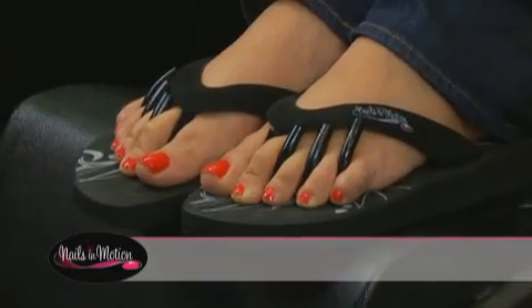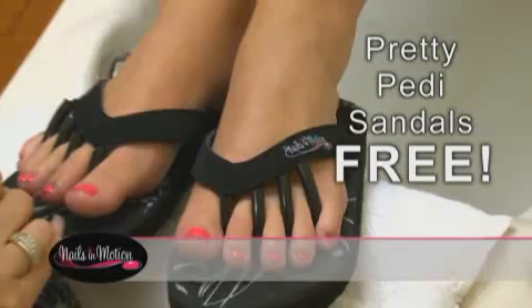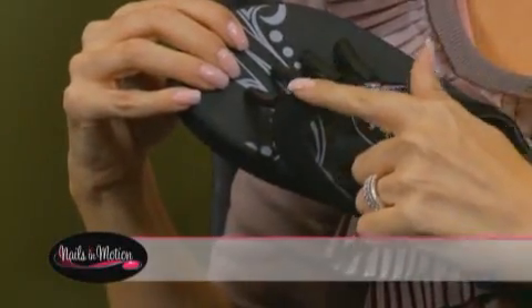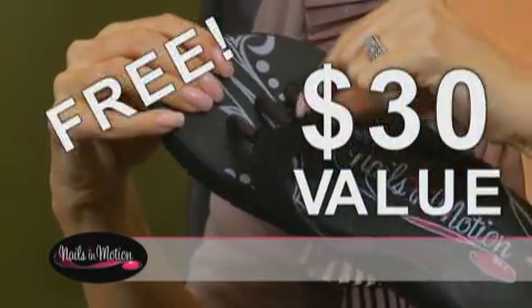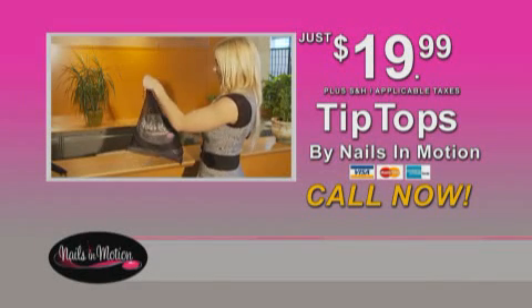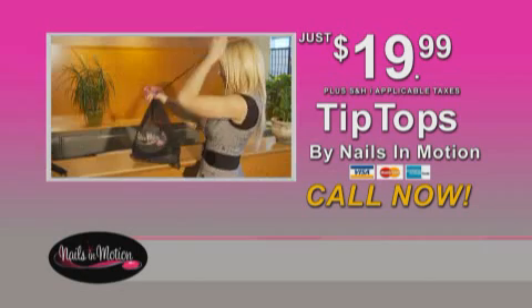But wait — if you call right now, you'll also receive a pair of stylish and comfortable Pretty Petty Sandals, just pay separate shipping and handling. Pretty Petty Sandals have soft separators to keep your toes apart while your polish is drying. That's a $30 value, but it's yours free just for ordering today. And as an added bonus, we'll even send you the handy Nails in Motion carry-all, perfect for carrying your Tip Tops and your Pretty Petty Sandals.